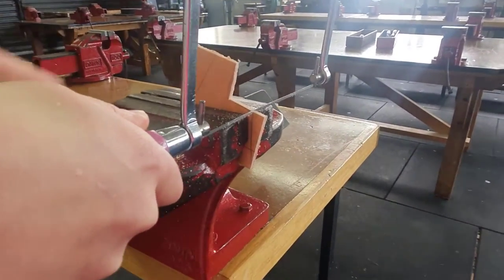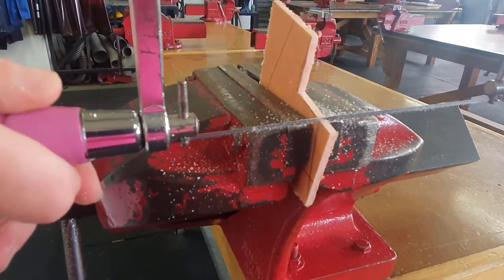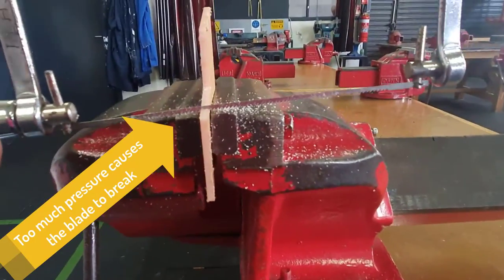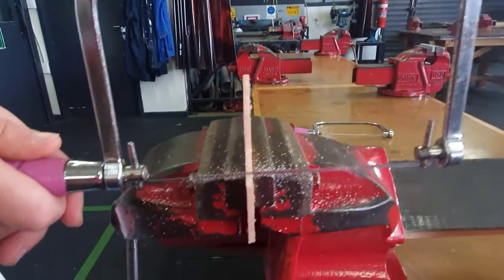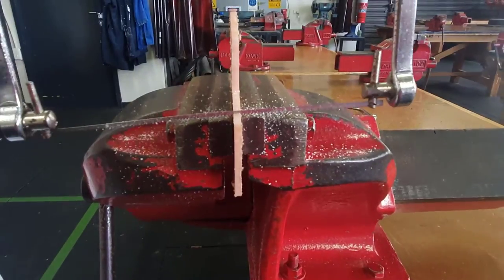And again, backwards and forwards, let the blade do the work. Don't put the pressure because the blade will bend. Ms. Richard, can you see that in the camera? The blade is bending. If you're pushing too hard, some students tend to push on here and that'll just break the blade straight off. So that's why we have a handle — both hands and back and forth.